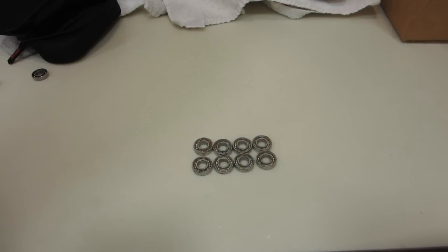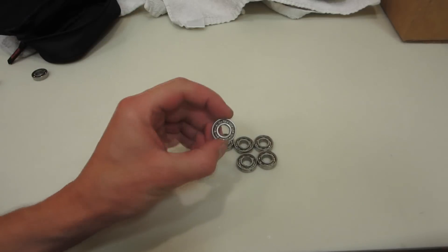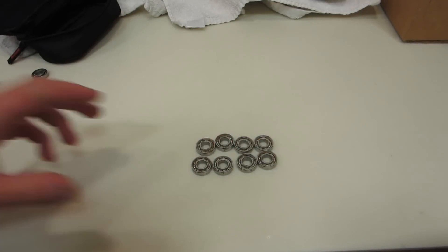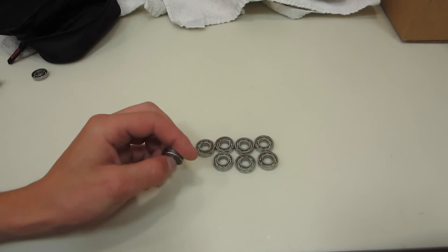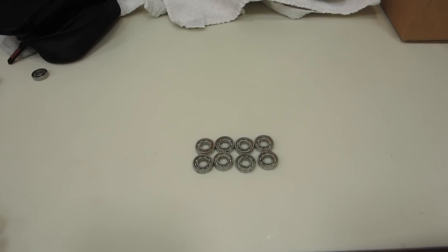In the last bearing video, I washed a bunch of bearings in the washing machine and it turned out really well, except for these eight bearings which had a bunch of seized-up grease on the inside that didn't come out — because it had been sitting in there for a couple of years. As requested, I tried them in the dishwasher, thinking maybe the jets would do a better job of clearing out the grease, but unfortunately they are actually in worse condition than before.